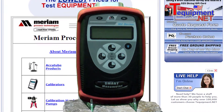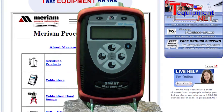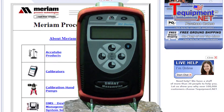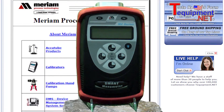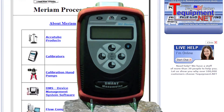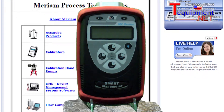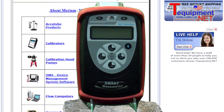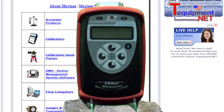Merriam's M200 series smart manometers bring high precision and value to handheld digital manometer users. The M200 features NIST traceable accuracy of ±0.025% of full scale, independent of temperature effect, with pressure ranges from 0–28 inches of water to 0–2000 psig of full scale.